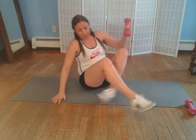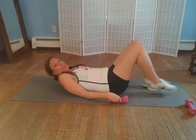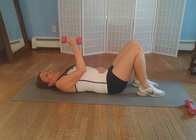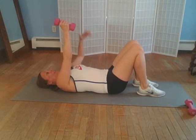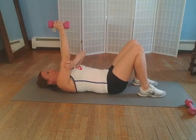Grab your dumbbell or your water bottle and your mat, or the carpet or the floor, whatever's comfortable for you. You're going to lay back very gently and carefully. Take that dumbbell in one hand, press it straight up in a straight line, just like this. Take your other hand, put it right between your arm and hold the back of it, just like this.